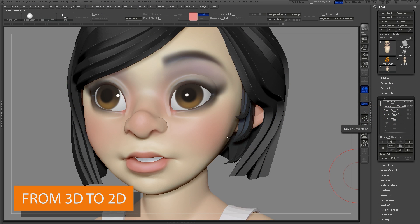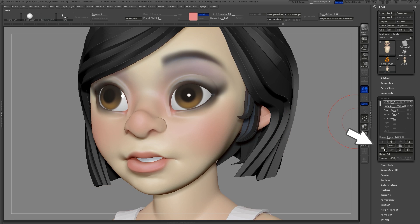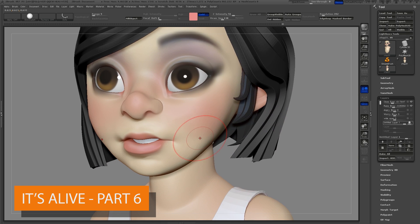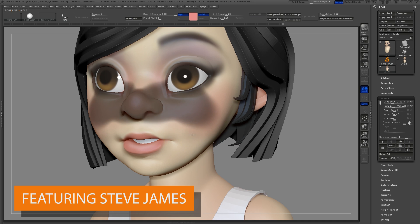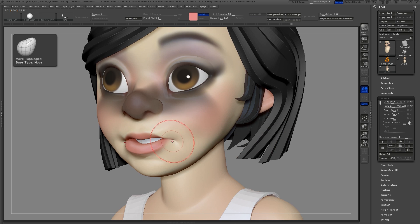Now I'll go through and make a couple new expressions for the mouth — a smile and a frown. I'll start by creating a new layer, then mask out the nose so I don't accidentally move it. Then with the new move topological brush, I'll start by moving the corners of the mouth.